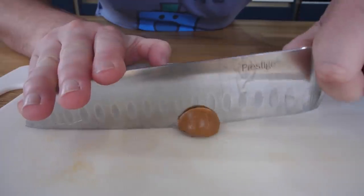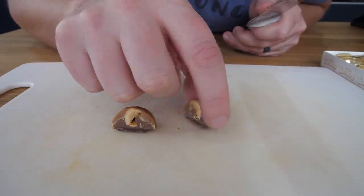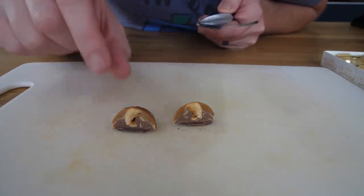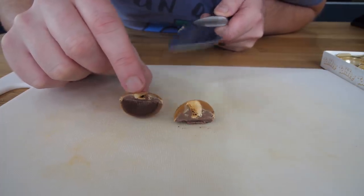Let's just slice one open — right down the middle. Oh, I felt the sound as well. I could see the nut and feel it. There you go. So that is the whole hazelnut in there; you wouldn't think it would fit. And you've got that nougat surrounding it, the caramel, and then there's the chocolate disc.